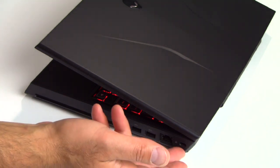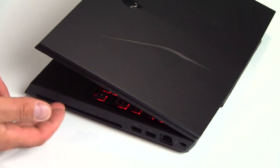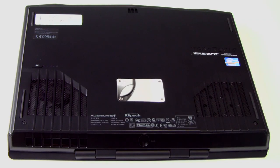On the right edge of the M14X is a Kensington lock port, a gigabit ethernet port, and a pair of USB 3.0 SuperSpeed ports — nice to see that in there — as well as a slot-load 8X SuperMulti DVD RW drive.